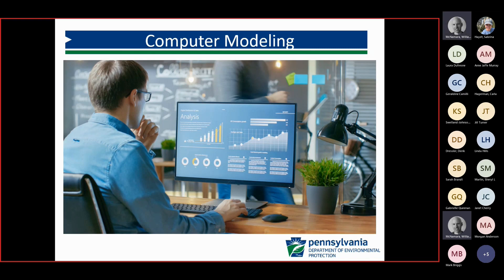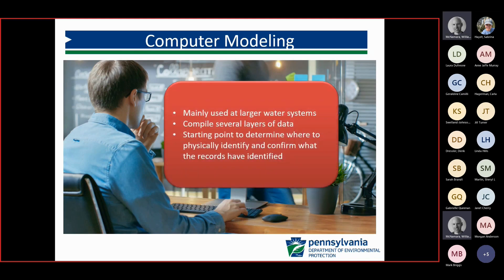Computer modeling and predictive modeling is another tool that systems may choose. We see this mainly for larger systems, compiling data for their system as a starting point — making inferences about areas where they have known lead service lines and making inferences on the unknown areas. These models would also have to be updated; as they move through their system and actually identify materials, that information should be fed back into the model to get the most accuracy as they go through and verify materials.